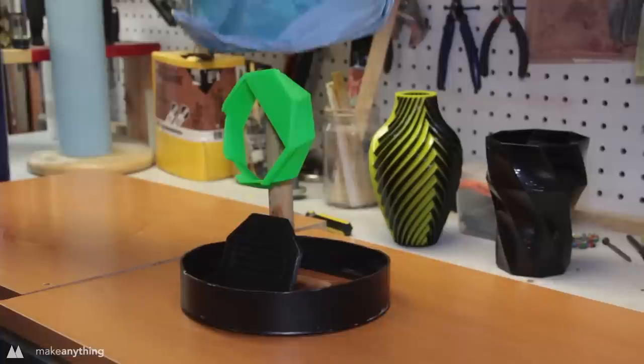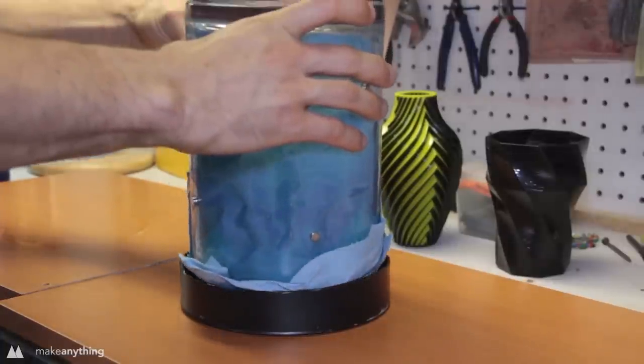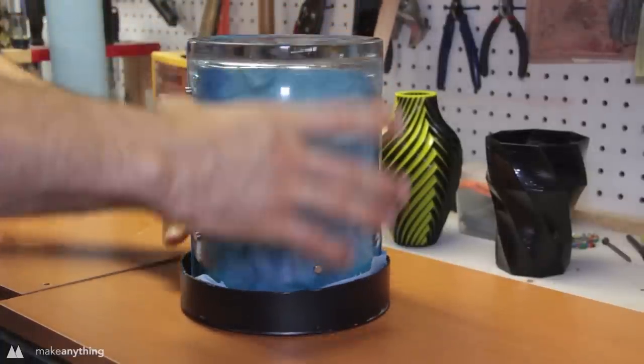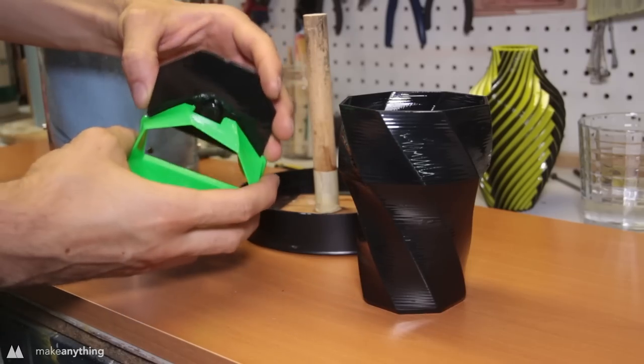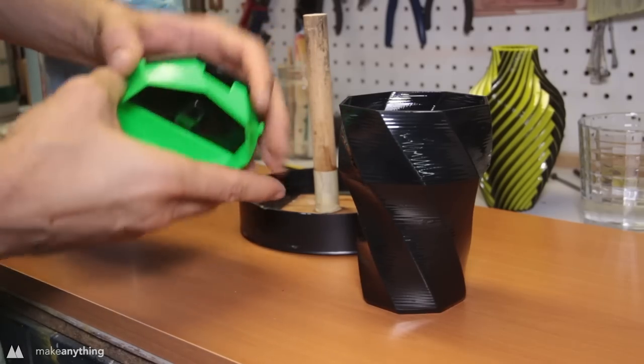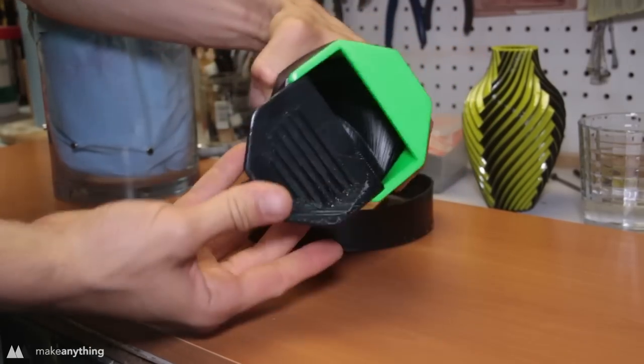Here are the other parts of my cup holder trash can — I decided to smooth those as well just to see if the vapor bath affects the dimensions or warps them to the point where they can't be assembled. As it turns out, everything still assembles just as well as before the smoothing, which is great. Now I have a shiny trash can for my car.